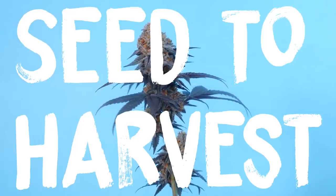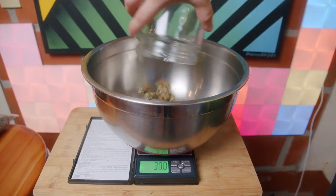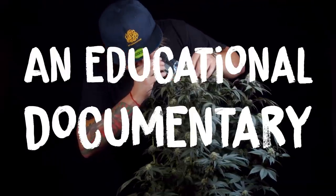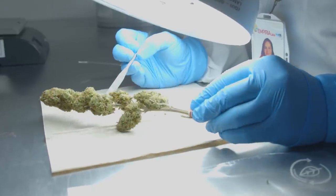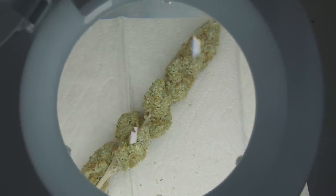Welcome to another Seed to Harvest episode. Before we get started, I wanted to give you a friendly reminder that the content you're about to watch is strictly an educational documentary, backed by science and research. I do not in any way recommend the use of controlled or regulated substances. So please be responsible, use common sense, and make sure to do your own research.